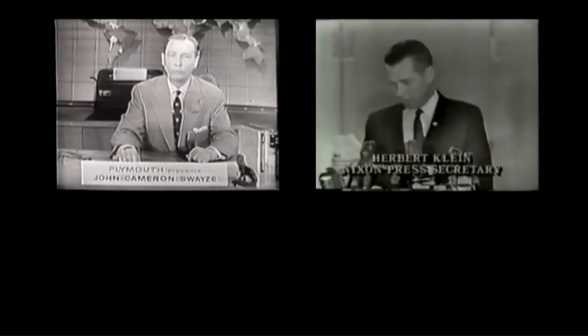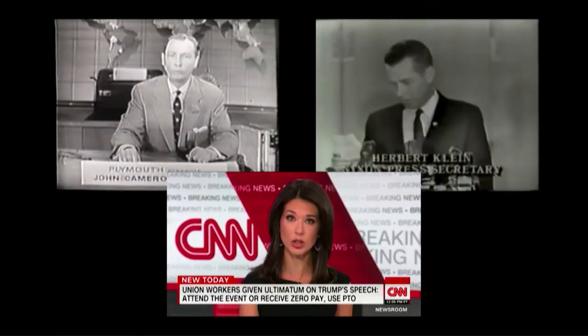Let's go back and look at those challenges, look at the history, and see how we got from this to this to this. We're going to discuss some of the standard graphics we use in television: titles, full screens, lower thirds — some of you might call them chyrons or soups — and credits.